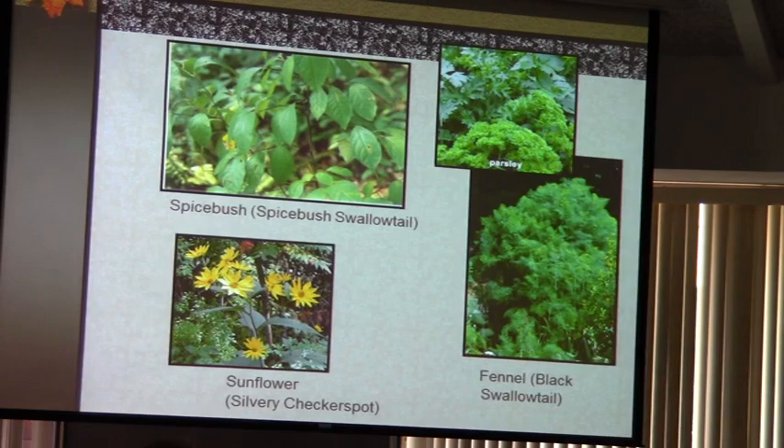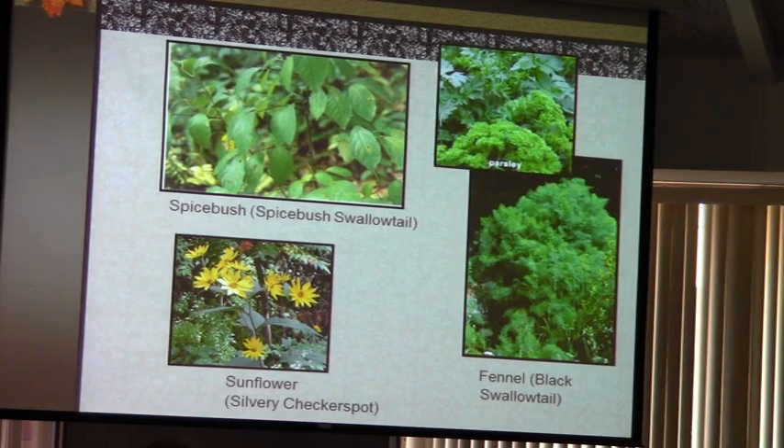Not all of these are native, but one of the easiest ways to get black swallowtails to come to your yard is parsley and fennel. Years ago I was teaching a workshop and a woman did not realize that the little 'worms' on her parsley were black swallowtails. She said she kept pulling them off and killing them because they were eating her parsley — and she was mortified because she loved butterflies. That's why she was at the class.